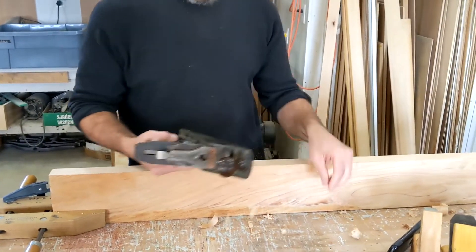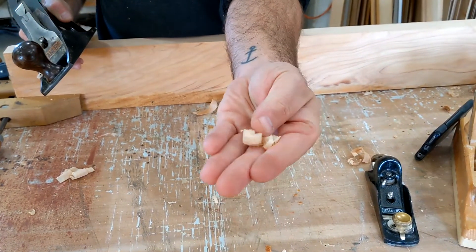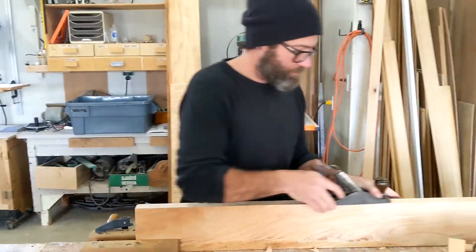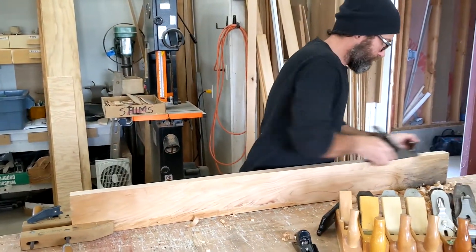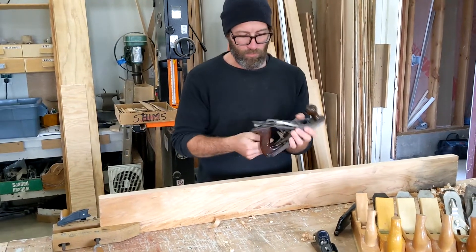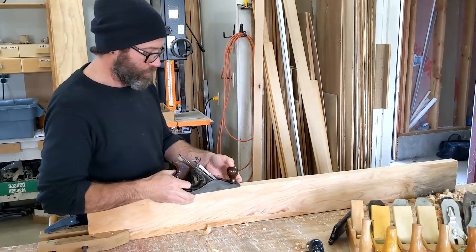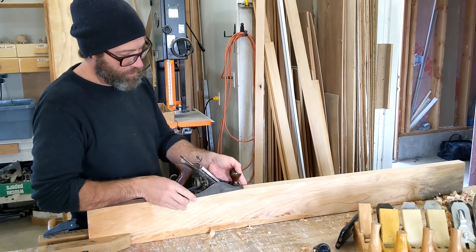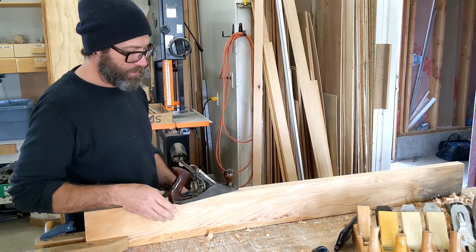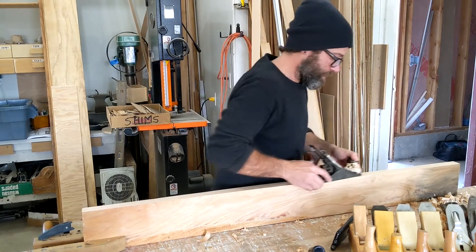I know I've got it pretty close. Especially with the smoothing plane, these are very small, thin, fine shavings. If I see that's not quite enough and I'd like to take off a little more, I just give it about an eighth of a turn down. When I'm using the tool, I'm not going to push it straight in line with the board — I'm going to have it off just a little bit. That gives the plane iron a little more edge right at the beginning of the strip.